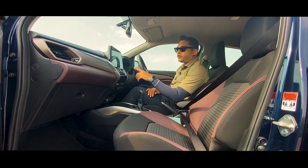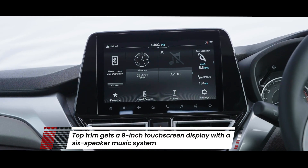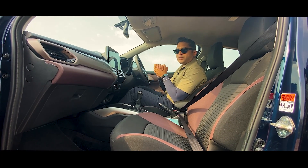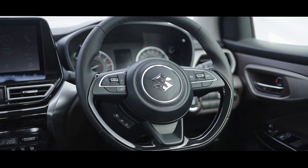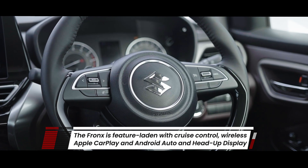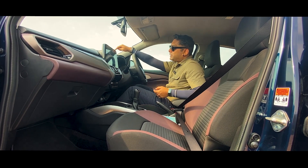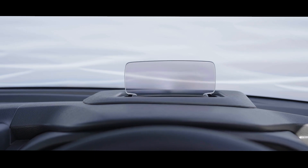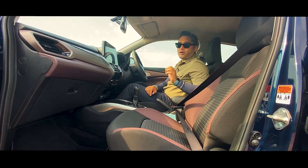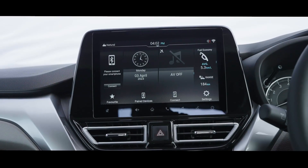It comes with a 9-inch floating touchscreen — this is the top-of-the-line version. It also comes with a 6-speaker Arkamys premium music system. It comes with steering-mounted commands including voice command and cruise control, and the steering is leather-wrapped. The cherry on top is the head-up display, which we have also seen in the Baleno. That is a very helpful feature — a lot of people overlook it but it's actually on the safety side. It also comes with wireless Apple CarPlay and Android Auto in the top-of-the-line range.